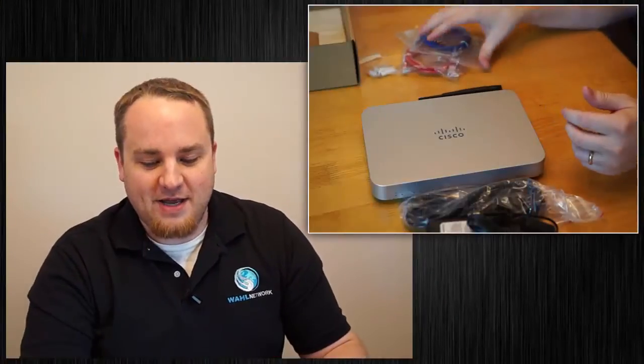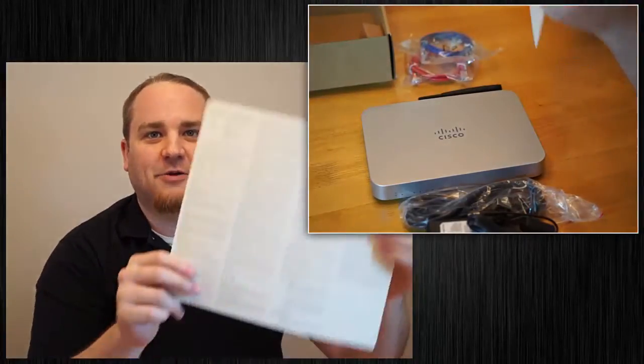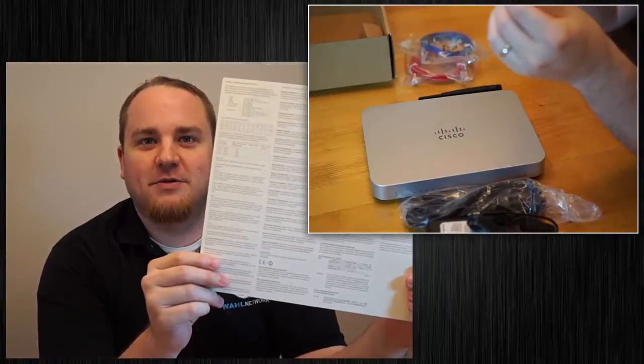Those just screw in the back. We've also got what looks like hazardous warnings — don't eat the access point is probably number one on the list — and a very long declaration of things to do and not to do, along with all the different countries registered with this piece of kit.